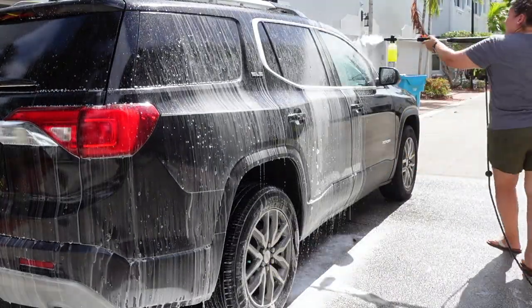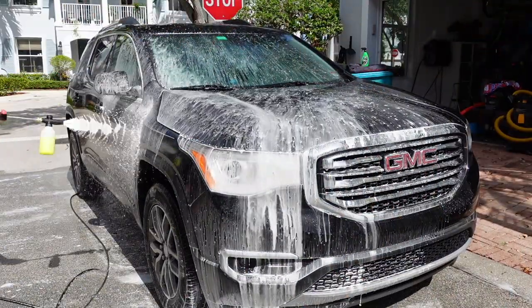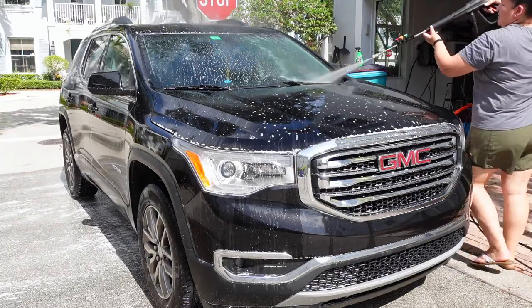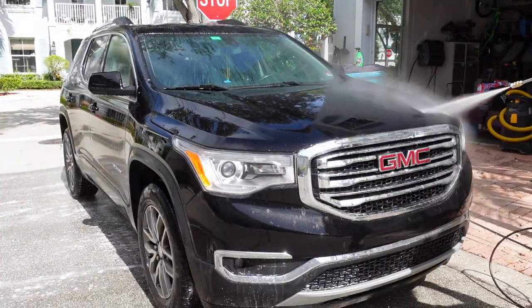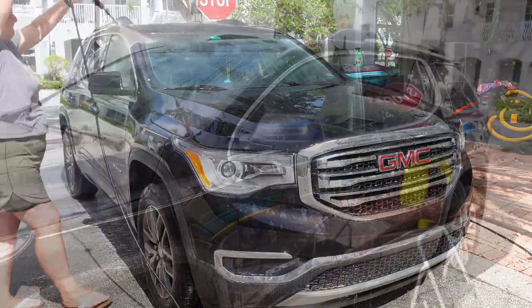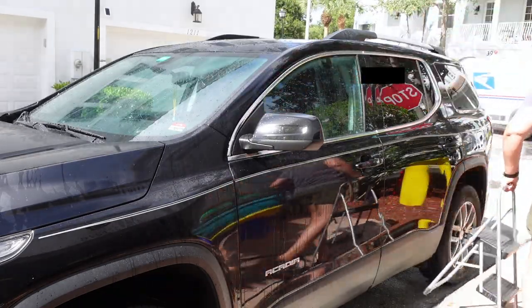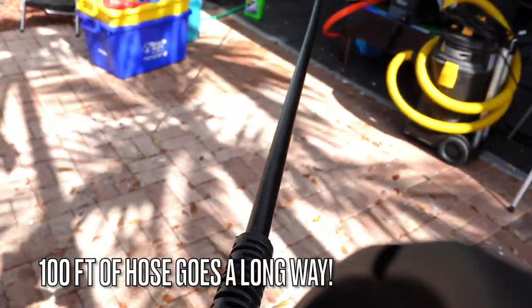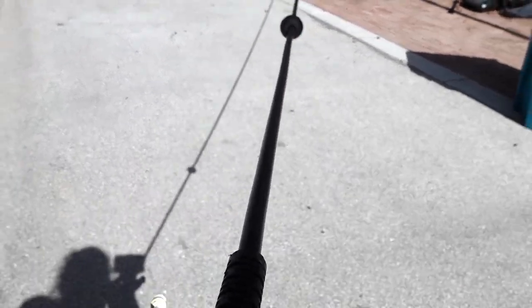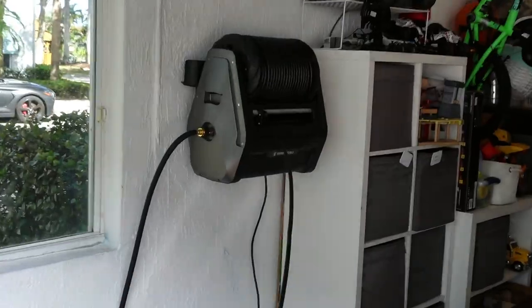Here I'm cleaning the other half of the car — I only wanted to do one half at a time so the soap wouldn't dry on. This pressure washer does a max of 2200 PSI and 2.1 gallons per minute, so it's perfect for all your household needs. A hundred feet really goes a long way, and I just love the auto-retract feature because I hate winding up cords and getting kinks.